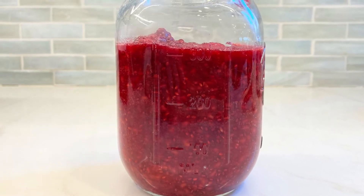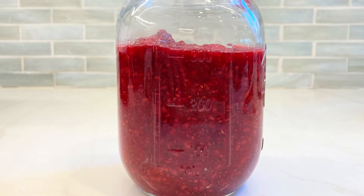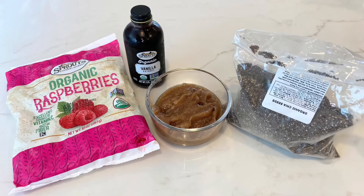I also made a video on how to make homemade strawberry jam, so if you're interested in that, the link is in the description. The ingredients you'll need for this recipe are frozen raspberries or fresh raspberries, vanilla, date paste, and chia seeds.